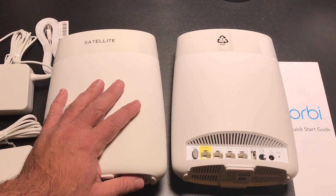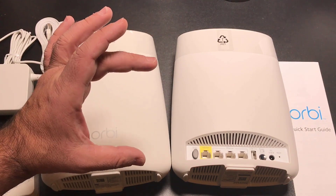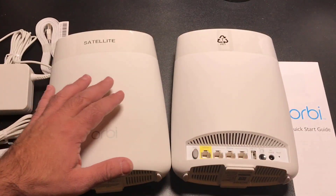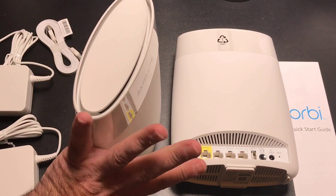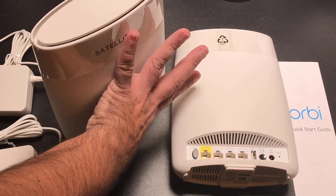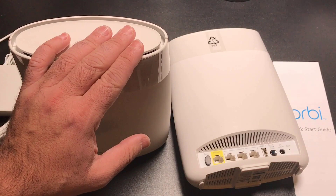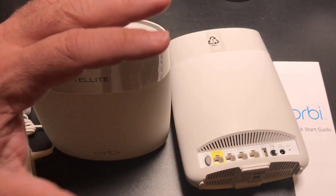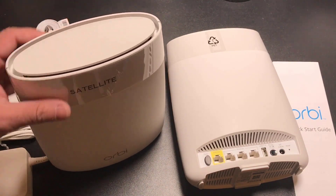These units are rather large. The Google Wi-Fi unit is about this tall and this big, so this is much larger — almost my full hand in length. But you only need two of these to have almost the same coverage you get with three of the Google units, so the height likely has something to do with the antennas and the amount of coverage you'll get.